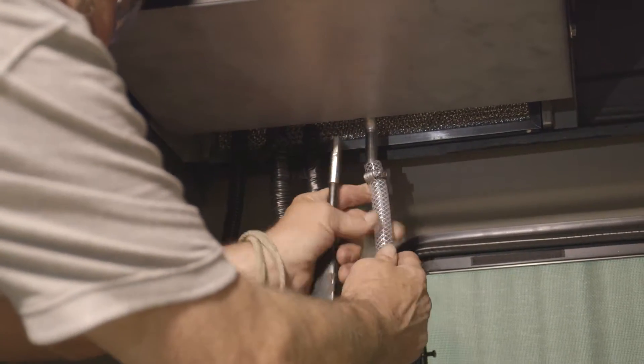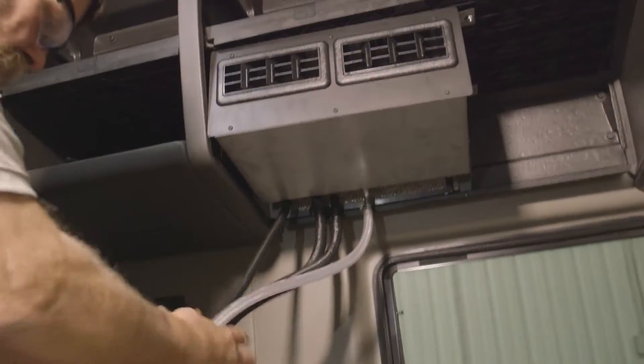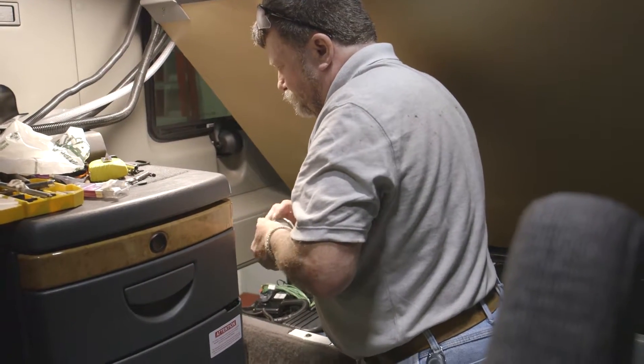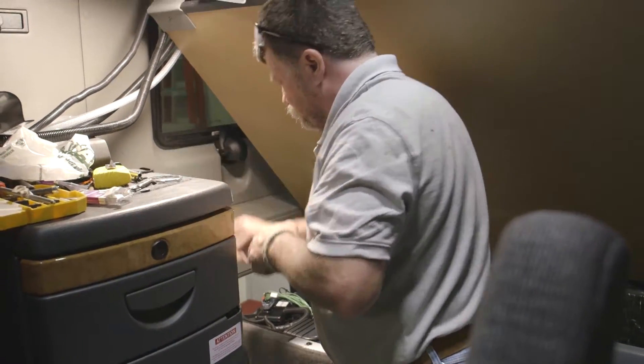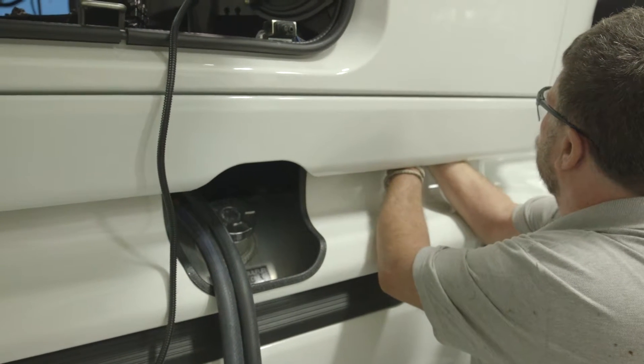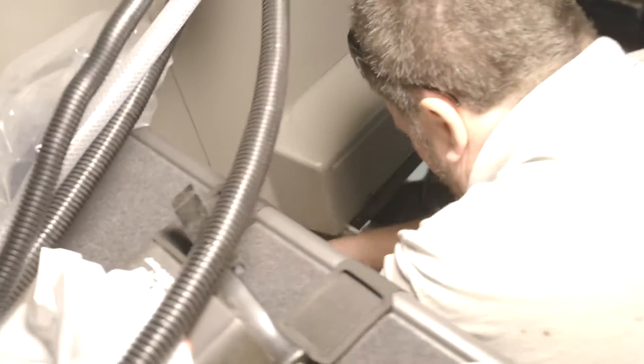Route the refrigerant hoses, power cord, and drain hose to the floor of the bunk. Identify the desired location in the closet floor for a hose pass-through — a two and one-half inch floor collar will be used. Check under the closet floor to make sure there are no restrictions or obstacles. Using a one-quarter inch drill bit, mark the center of the two and a half inch floor collar.